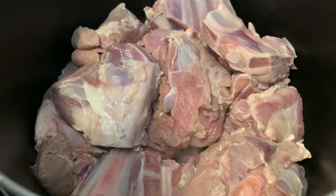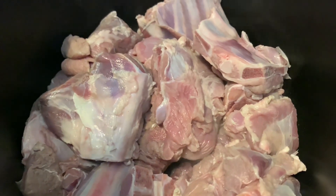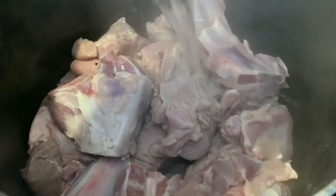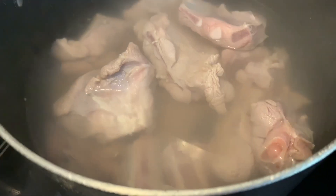I rinsed the meat with some water and vinegar a few times and now we've placed it in the pot. We're going to be pouring hot water over it just enough to cover the top, and we're going to boil it for a few minutes and then dump this water out. This is part of the meat cleaning process — after a few minutes we're going to add new water.